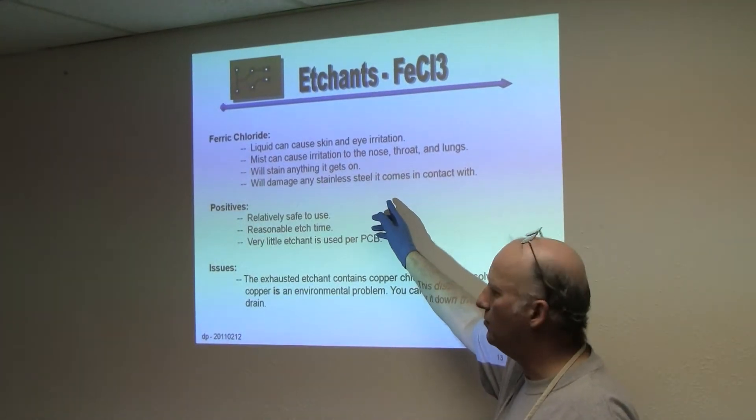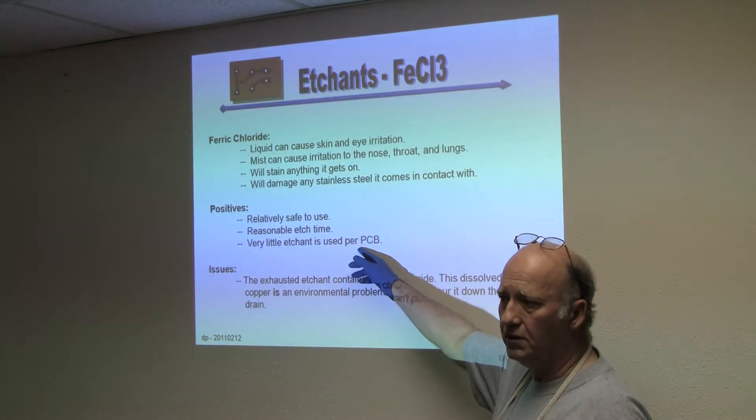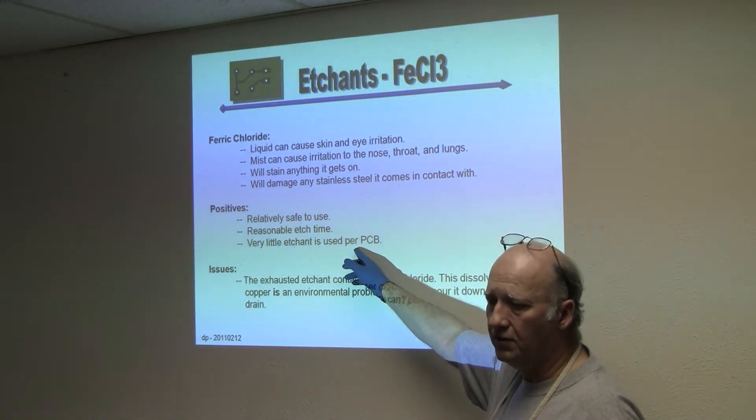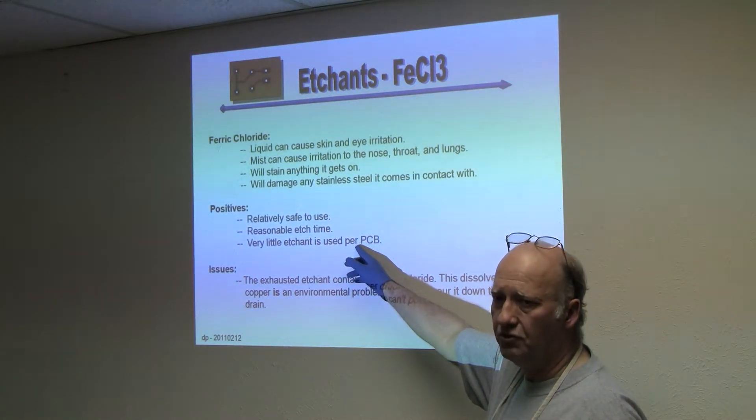This is not something you want to do carelessly. It is relatively safe to use. If it gets on you, it won't burn you — it will stain you.